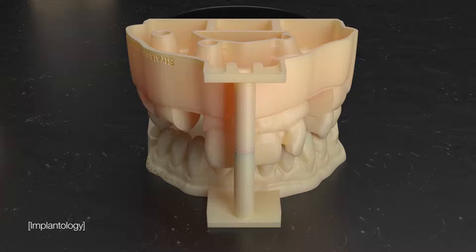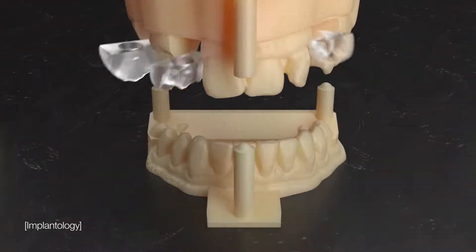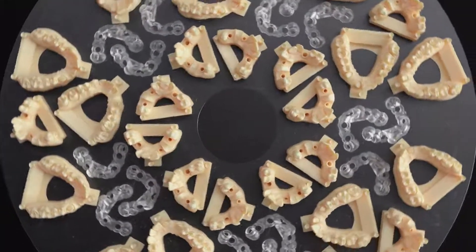The Dentajet is like having three printers in one. Print opaque and rigid implant models, soft gingiva masks, and biocompatible surgical guides, all in one tray in large capacities in a single, unattended job.